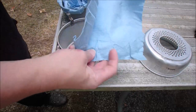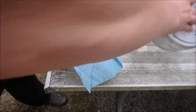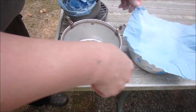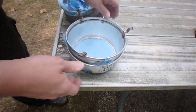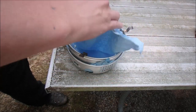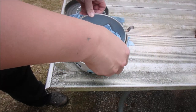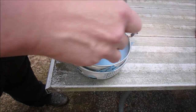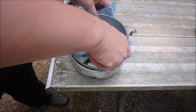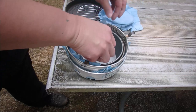In case you were wondering, these are just blue shop towels that I picked up. What I do is I use them to keep the rattle down. I just put one in like this — keeps the rattle down, keeps it from scratching. You can get a whole roll of these for relatively cheap. I also keep one between the two pans here.